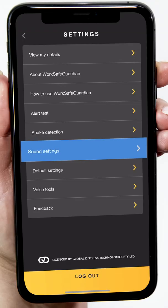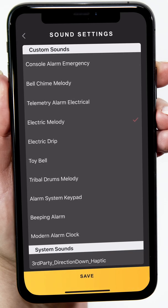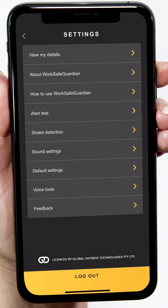Tapping Sound Settings will allow you to choose the sound your phone will make when your welfare timer needs you to check in. Tapping on each option will play a clip of the sound. Pick one you will recognise as WSG. Tap Save Sound at the bottom of the screen to keep your selection.